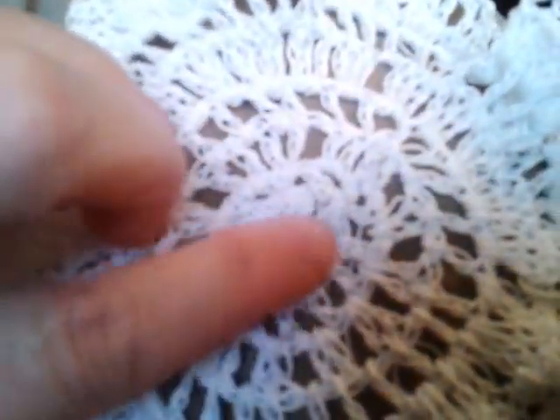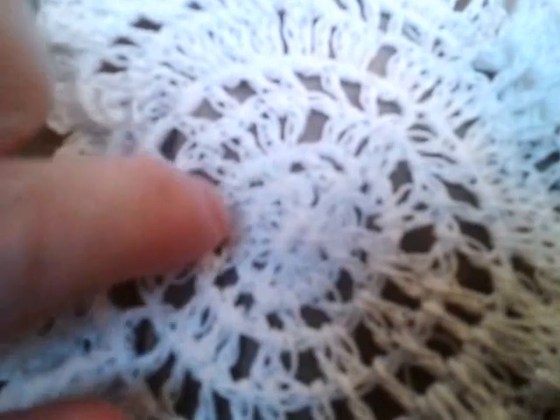In the center you're going to chain six, then do 12 double crochets around the first row. Then you're going to double crochet and skip a loop, double crochet and skip, double crochet and skip.